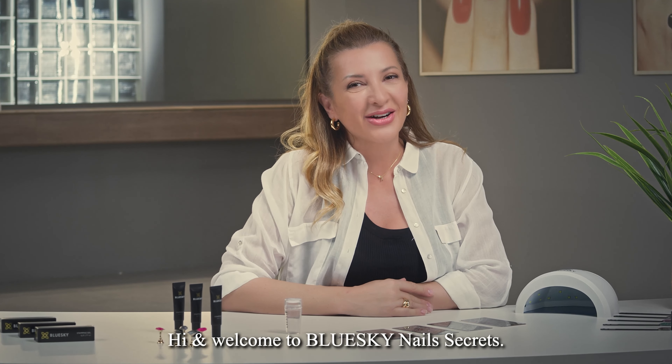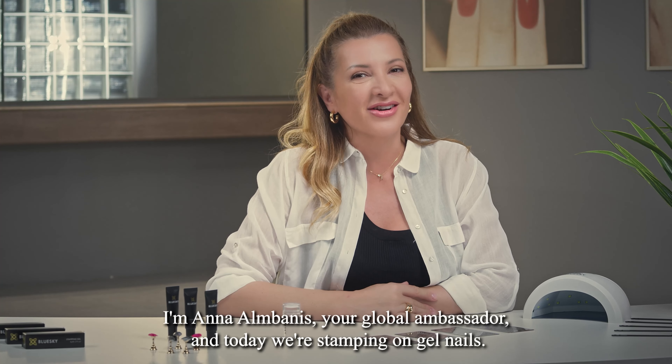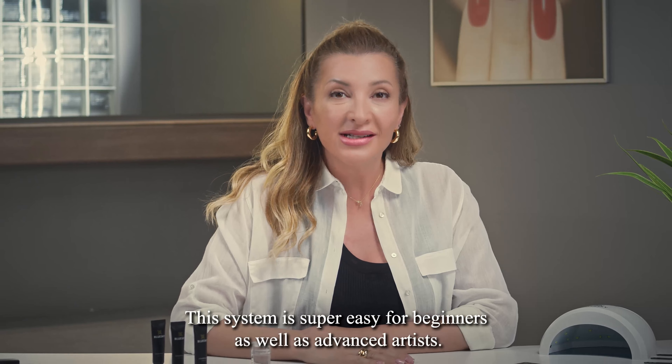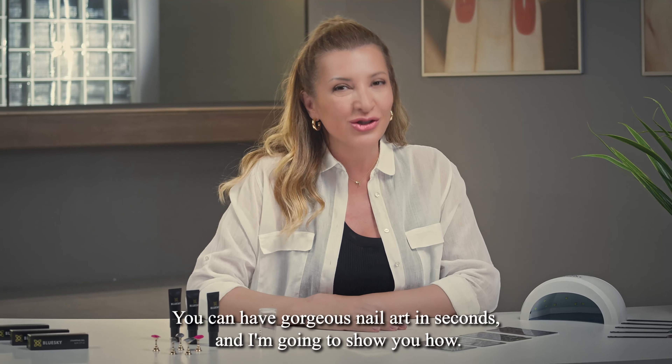Hi, and welcome to Blue Sky Nail Secrets. I'm Anne Albanese, your Global Ambassador, and today we're stamping on gel nails. Let's be honest, nail art is not everyone's strong point. It takes years to master and a steady hand. Stamping with Blue Sky can make you look like a master nail artist. This system is super easy for beginners as well as advanced artists. You can have gorgeous nail art in seconds, and I'm going to show you how.